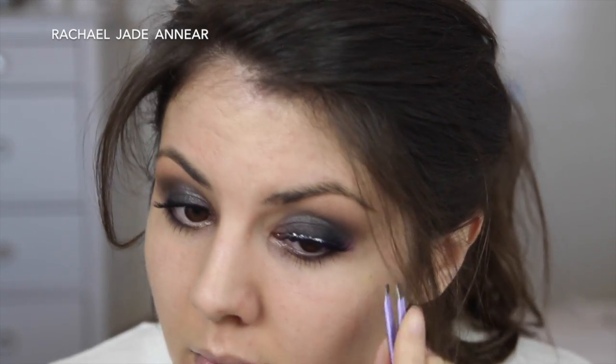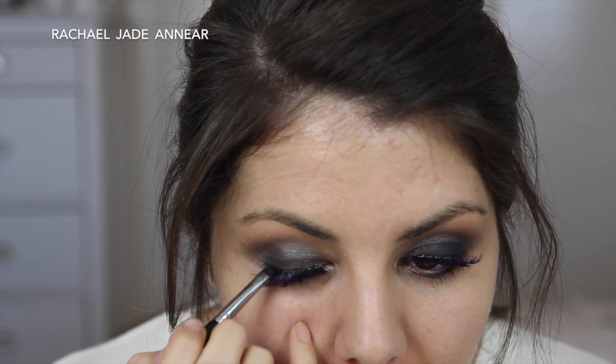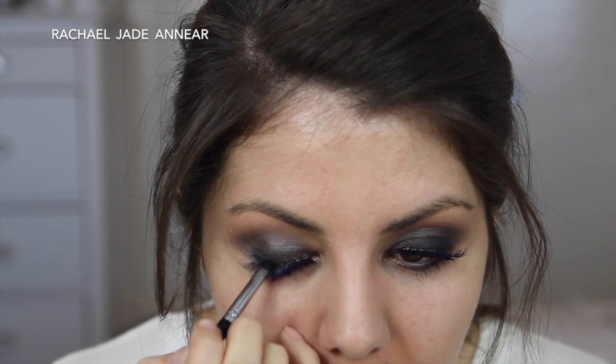I'm going to pop on some false lashes — these are the Ardell Color Impact Demi Wispies in Plum, which are supposed to enhance brown, hazel, and green eyes. I'm just hoping they help bring out the purple on the lids. I'm quite digging the purple lashes — you don't really notice them unless you look closely. They have an invisible band, but to make it blend better I'm taking the E21 smudge brush and a black eyeliner pencil and pushing it over the lash band to camouflage it.